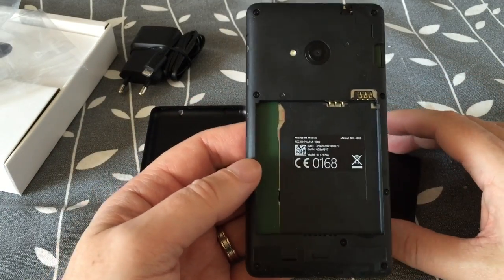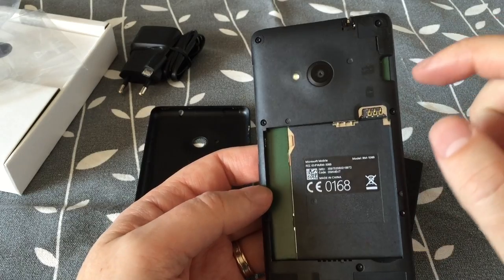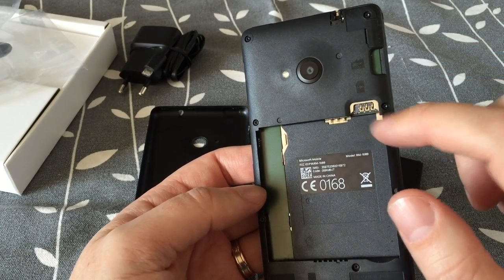And let's put the battery in. So you can see the camera, the SIM card slot, and the memory card slot.